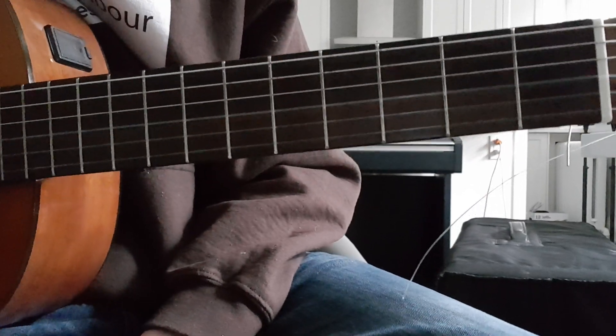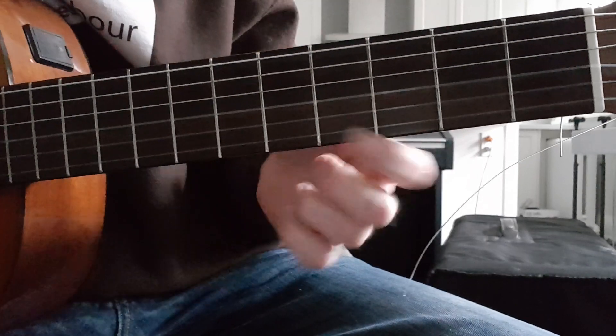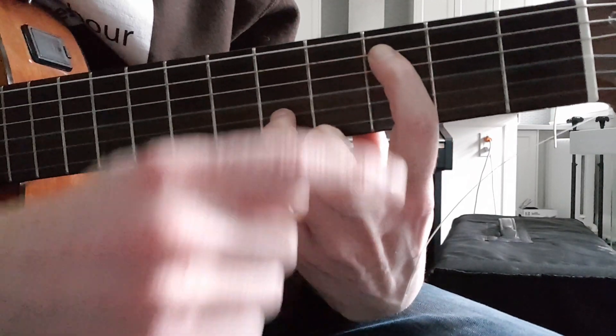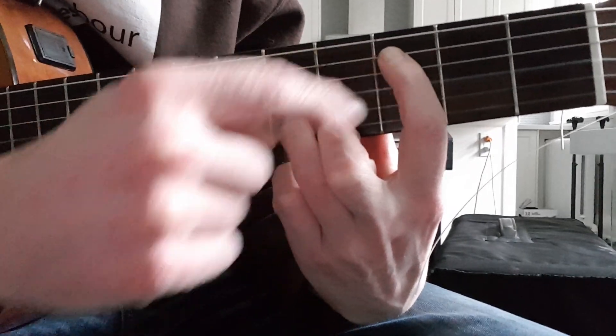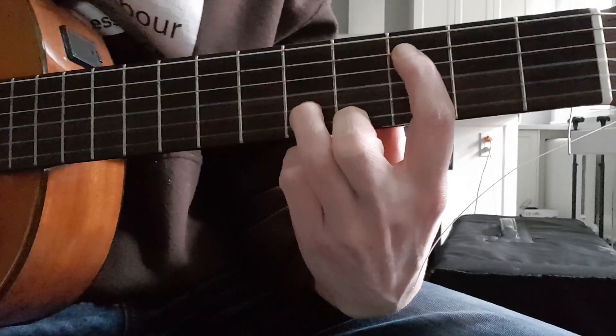Okay, Blackbird — the B section, the first part of the B section. You're going to go like this. You're going to put your first finger on the third fret and your ring finger on the fifth fret. I'm on the A string and I'm on the B string. You're going to have a set of dots on each of these, so both fingers are on the dots. You're going to pluck the strings that your fingers are on.